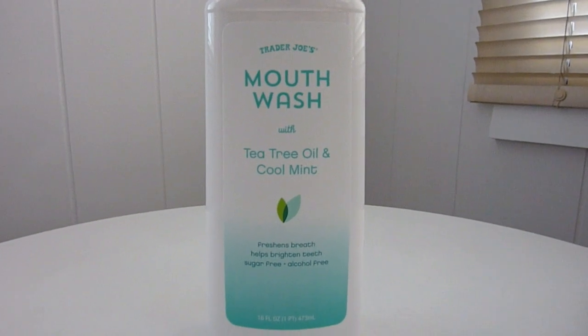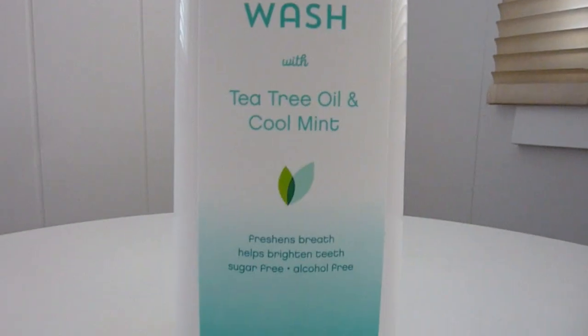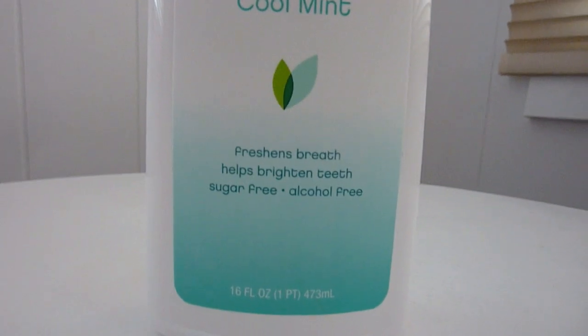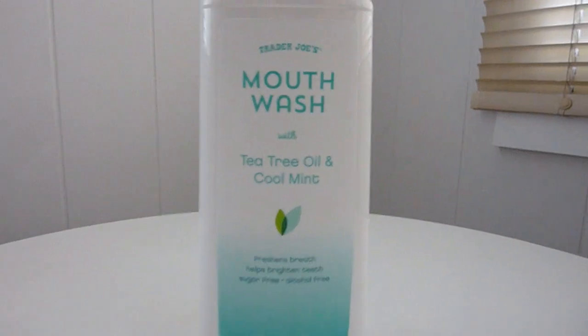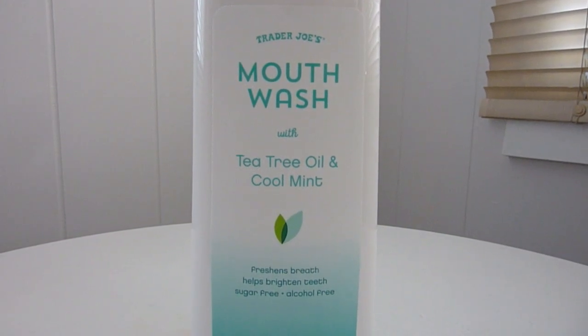Now for this new mouthwash recently released at Trader Joe's. What's unique about it is that it's made with tea tree oil and cool mint. As they've advertised, it freshens breath, helps brighten teeth, and it's sugar-free and alcohol-free. I've already tried it — it smells really minty and very nice, but it definitely has the taste of tea tree oil.